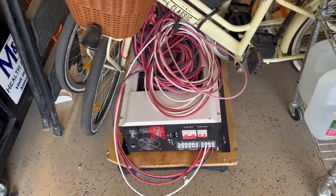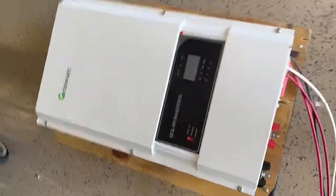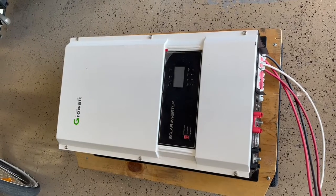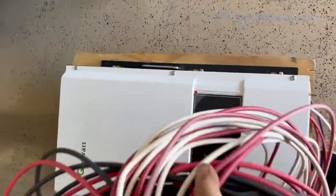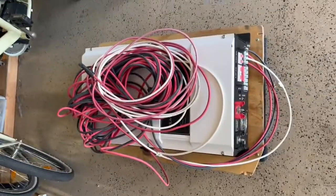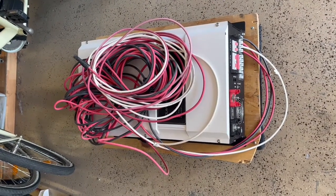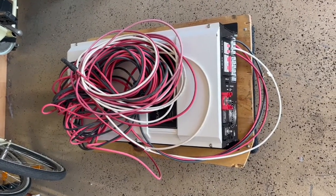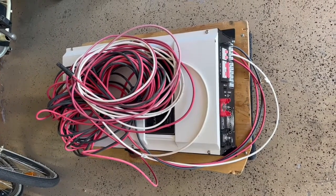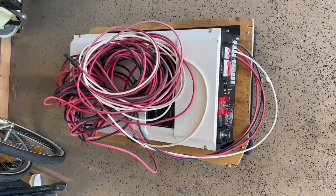Over here I have a 48-volt Growatt 12-kilowatt off-grid dual-phase inverter that I still need to install. This thing will surge to 36,000 watts and supports up to 9,000 watts per array. Even though it's rated at 12,000 watts I'll probably do 7,000 watts per array. It weighs 186 pounds.